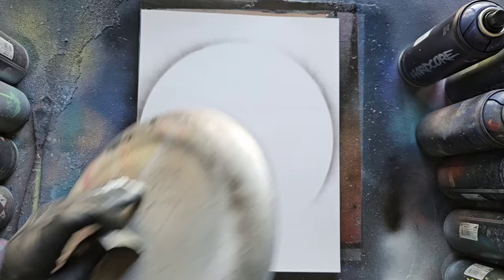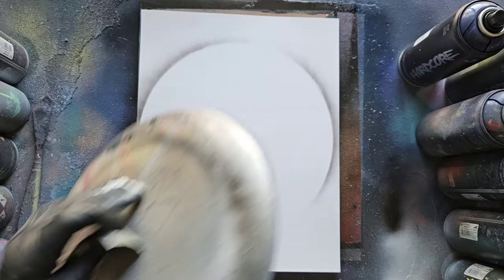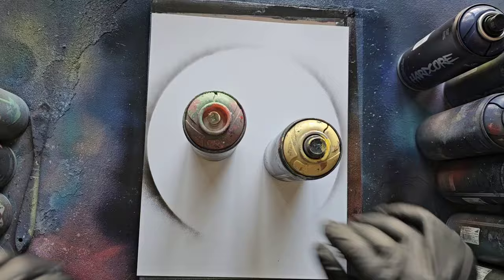Now, regardless of what technique you're using, most of the time I recommend that you at least outline your stencils so you know exactly where to place the paint. One final thing: there is no one right way to make these planets. Everything I'm about to show you is just the way that I like making them.